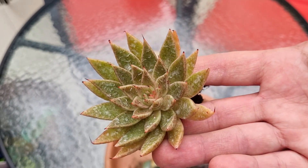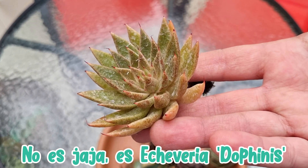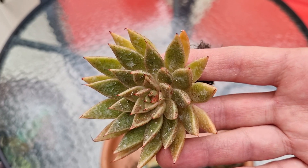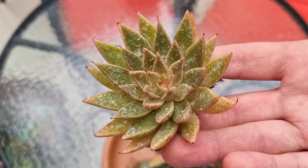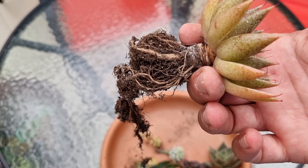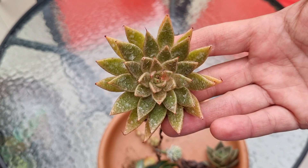La segunda es Echeveria Dolphins. No sabemos los parentales; seguramente puede ser un híbrido de agavoides, por los mucrones y esa forma de punta. Tiene un poquito de producto en las hojas. Se ve que hay algún insecticida o algo que han utilizado con ella para combatir alguna plaga, o algún antifúngico, ya que ha estado lloviendo mucho en estos días por acá.